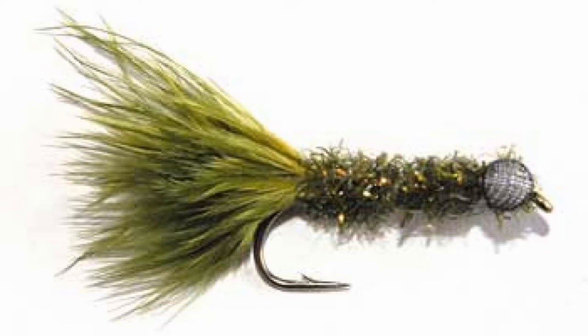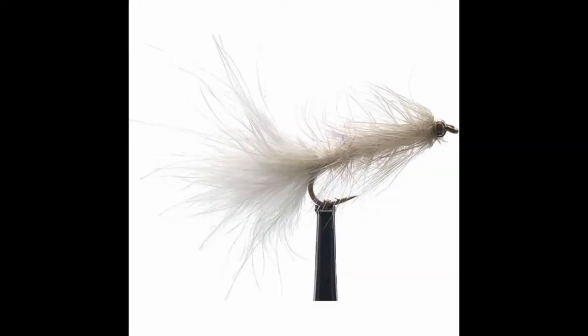Another color that's really good is white. A white fly is sometimes the ticket. A little bit of gray in it is always good — a little bit of black and gray can really make that white fly stand out and pop. When I fish a white fly, I generally try to go smaller. I don't go with a big white fly — it doesn't look natural.